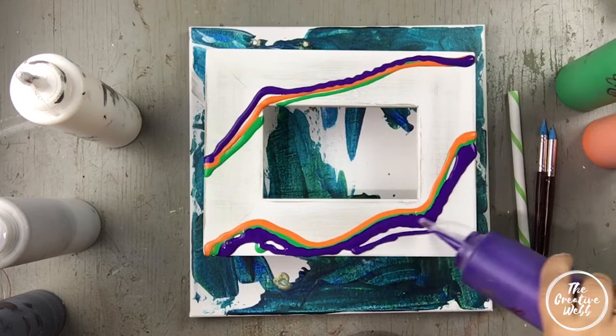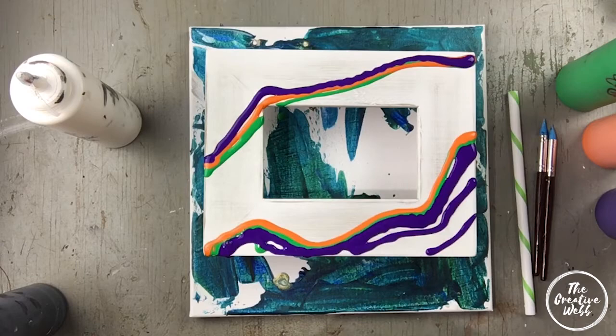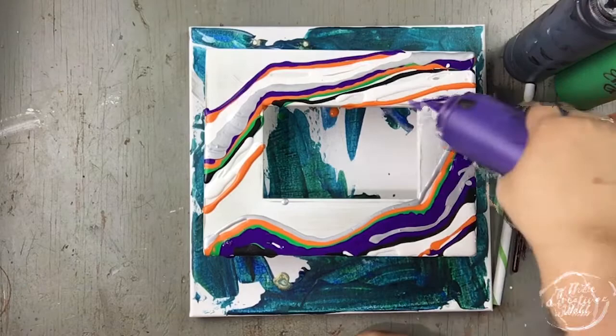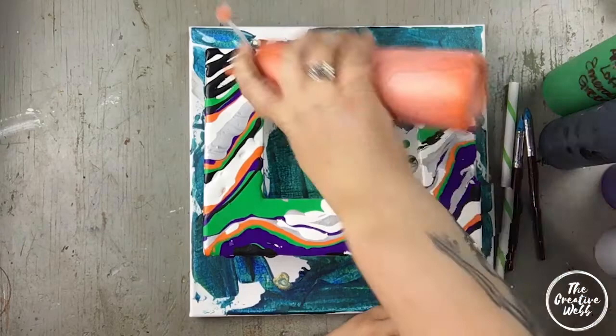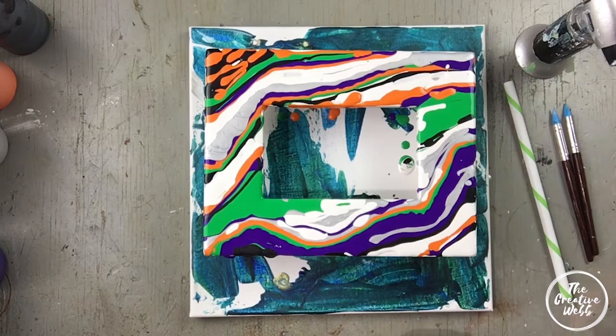I really like the purple so I wanted to do a little bit more of that than the other colors. When I picked these colors I chose secondary colors — purple, orange, and green. It was at this point in my painting process that I looked at these colors and realized they are Halloween colors: orange, black, purple, green. So this became a Halloween-themed frame. I had chosen them because I was using secondary colors off the color wheel.